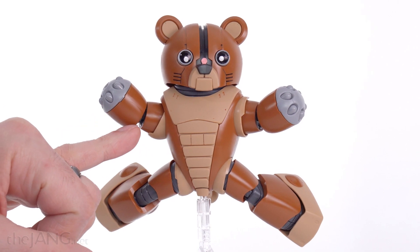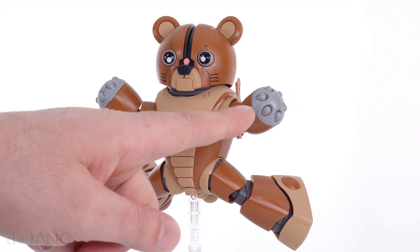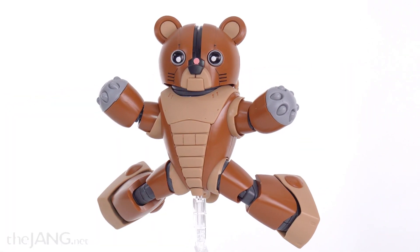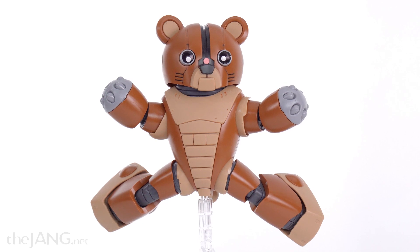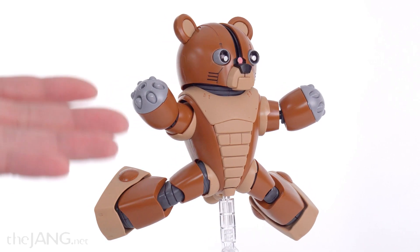It also comes with extensions for the arm so you can do the gao gao gadget arm — it keeps extending and you can have a super long arm doing a punch, like a Dhalsim punch for folks familiar with Street Fighter. This thing is cool.